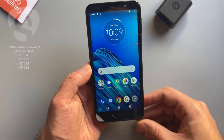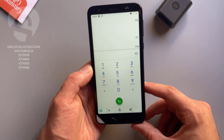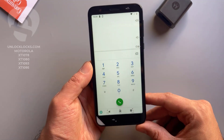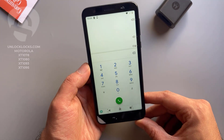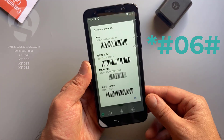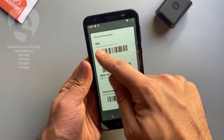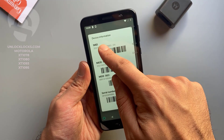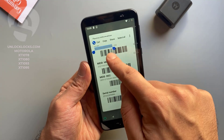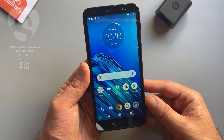So now let's go to the dialer to get the most important information about the phone, which is the IMEI number. This IMEI number is required to order the unlock code at unlocklux.com. To get the IMEI number we need to dial star hash zero six hash, then the IMEI number will appear on the display. This is the IMEI number — it is 15 digits. Let's copy these 15 digits.